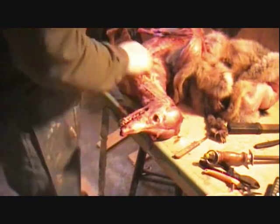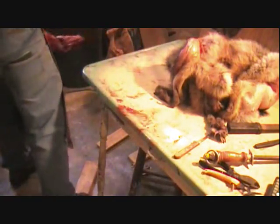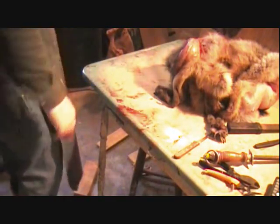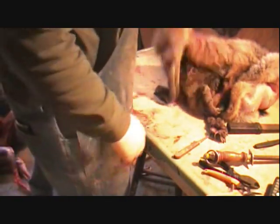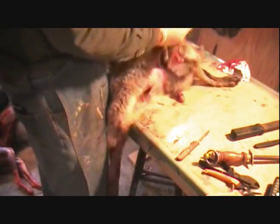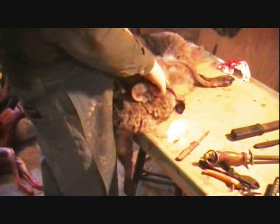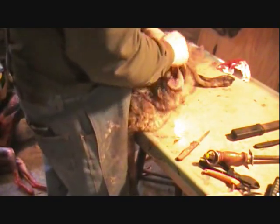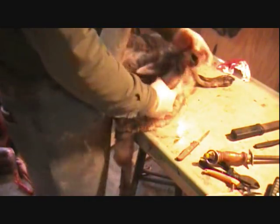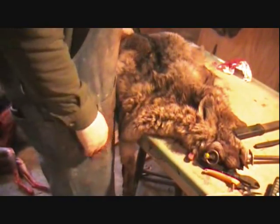I'm going to show you what we've got done here now. It's a heavy son of a gun. We've got our coyote all skinned out. I'm going to wait and see if I can get him put in the refrigerator. Look how black that face is - that's a neat dog.